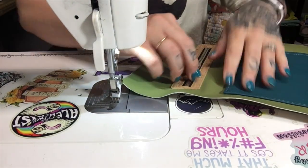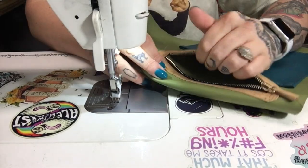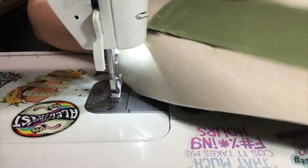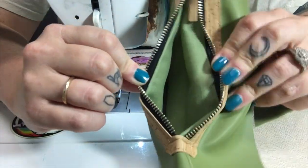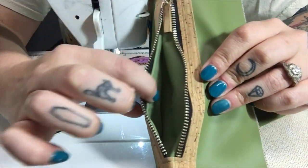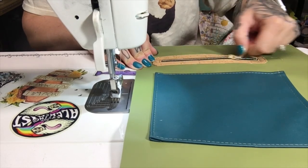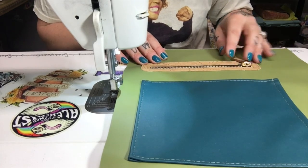There we go — here is our pocket. The reason I stitched it that way is so that whenever you look down into the pocket, there are no stitch lines in there, and that just ensures that everything looks nice and clean. Otherwise I have a pretty bad track record of having wonky stitches when I'm trying to stitch the linings.